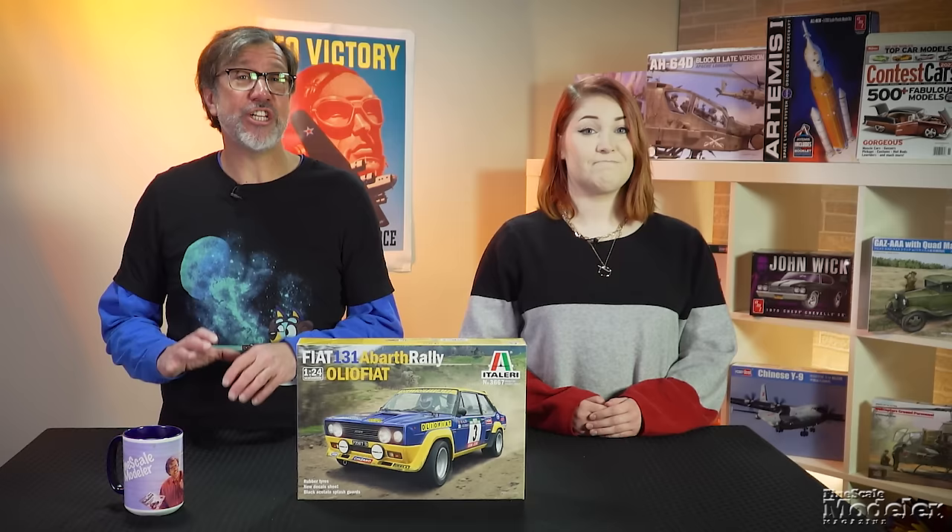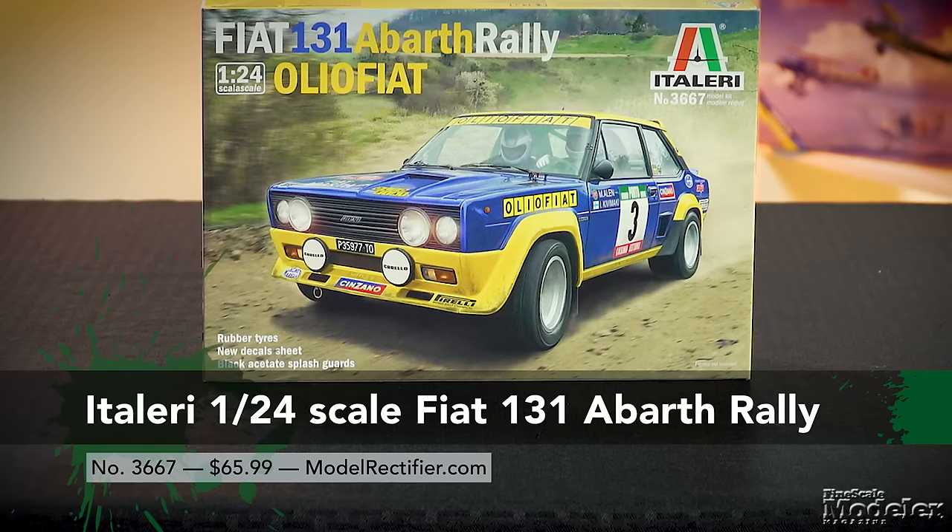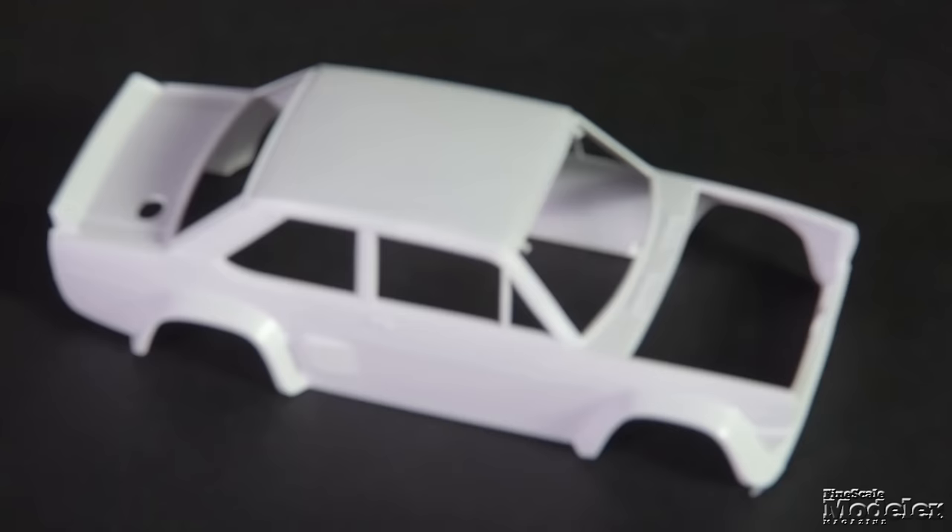Developed from a sedate sedan, the Fiat 131 Abarth became a potent rally car. Between 1976 and 1981, Fiat 131 Abarths won 20 World Rally Championship events, and the overall WRC in '77, '78, and '80. Italeri's new 1/24th scale kit represents the Fiat 131 Abarth in the Oleo Fiat livery used from 1975 to 1977.